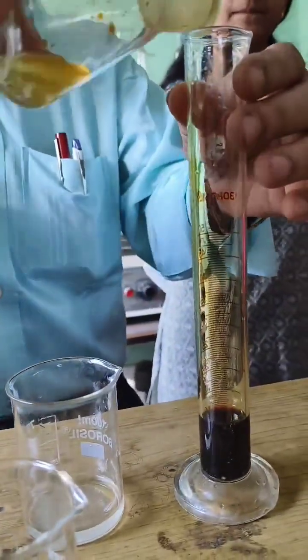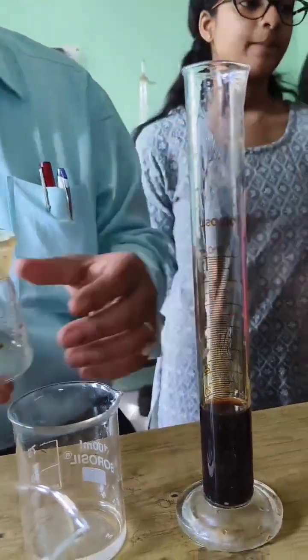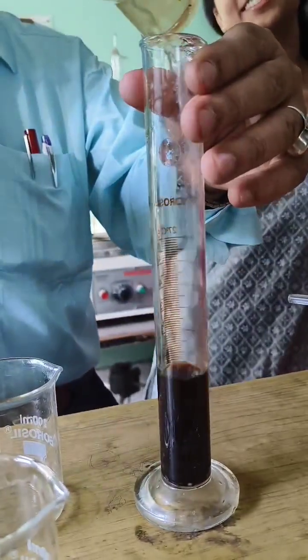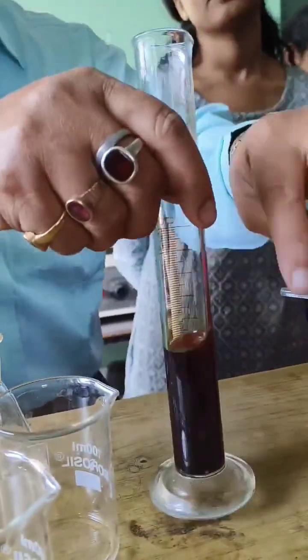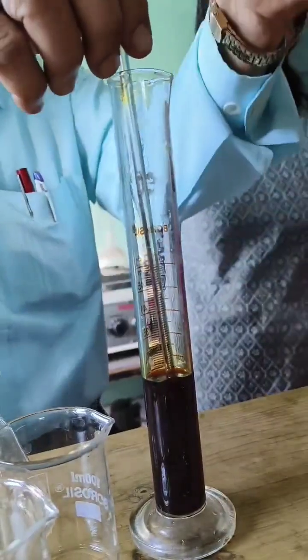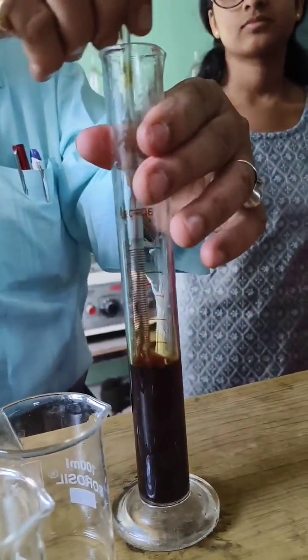Step 4: Add iodine. Slowly add 2.5g of iodine crystals to the potassium iodide solution while stirring. The iodine will dissolve gradually, forming a brownish solution. Keep stirring until all the iodine is fully dissolved.